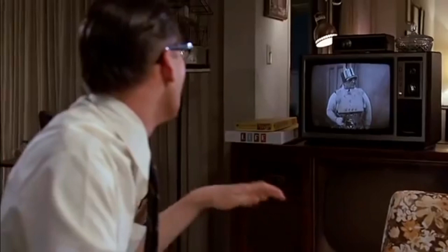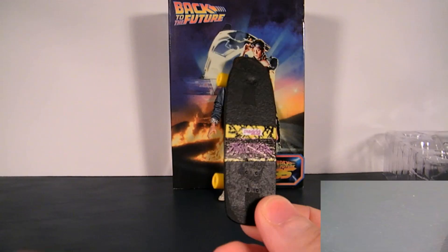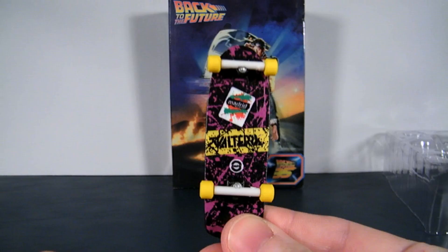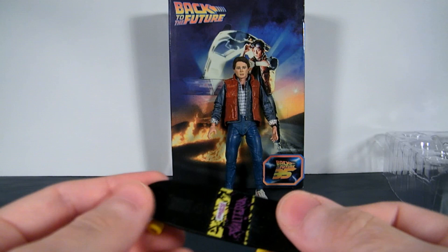Accessories. You will get his skateboard, which looks just like it does in the movie. They did a great job — there's a great level of detail and texture, and the paint and the logos are excellent. The wheels even turn.